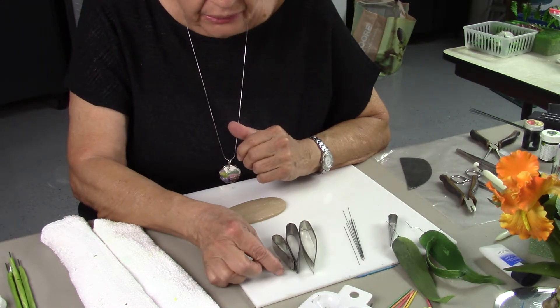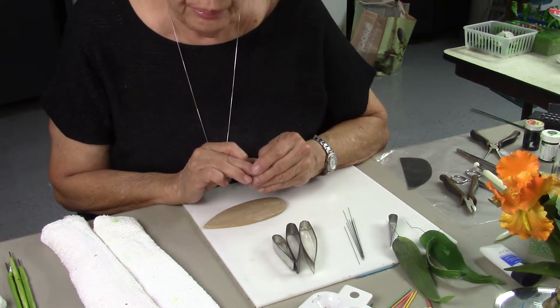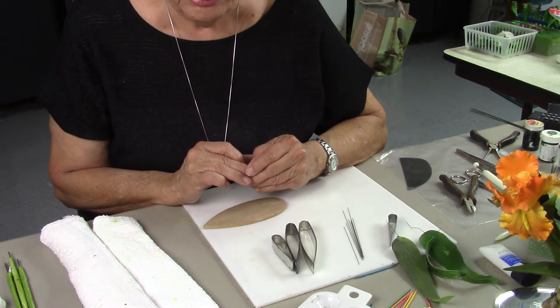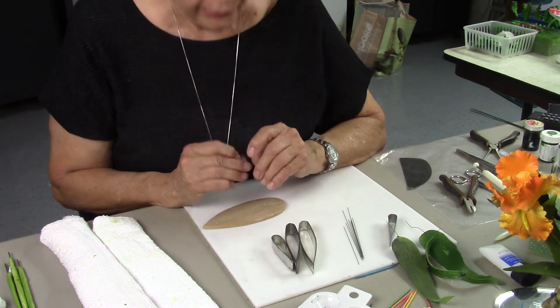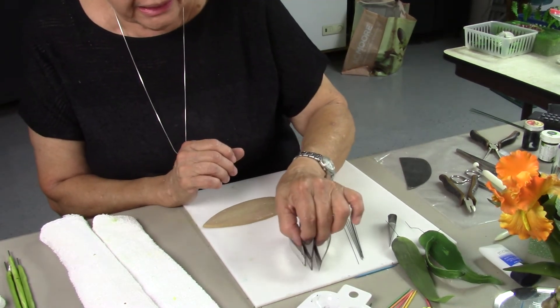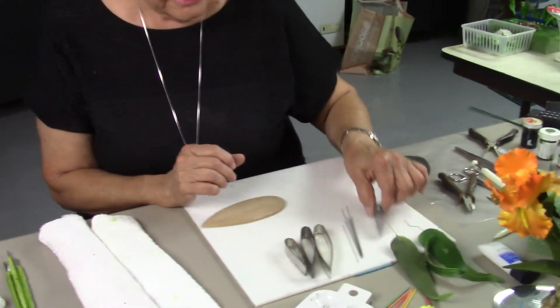Hay hasta los más chiquititos, que son los que yo uso para hacer las plumitas de mis hummingbirds, de mis picaflores. Pero ahorita mismo vamos a usar estos tres tamaños.